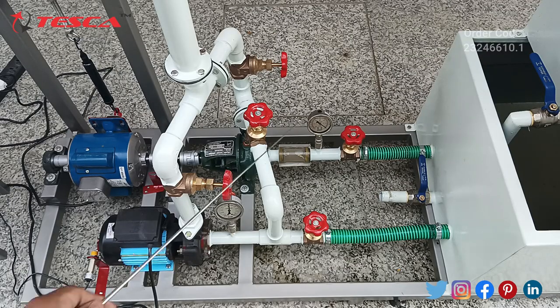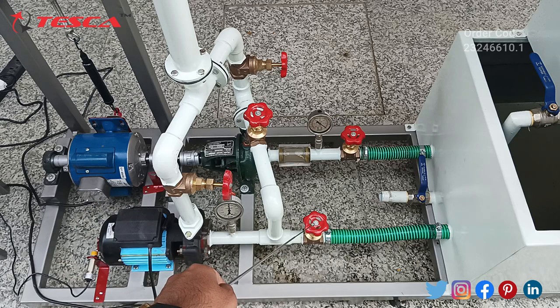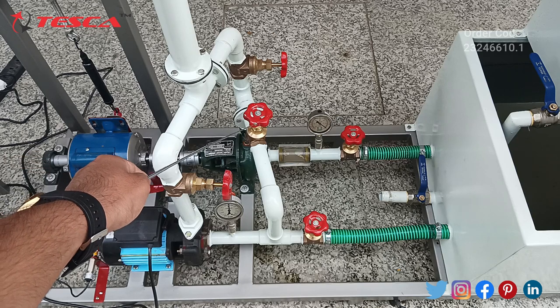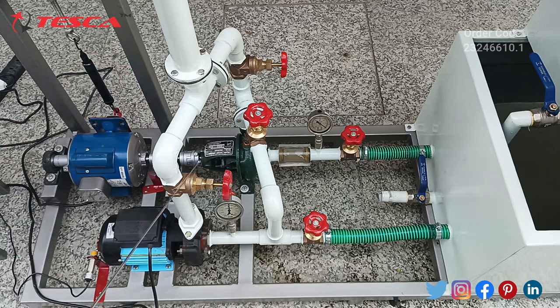Various valves are connected here. This valve is for the supply of water in centrifugal pump two, and this valve is for the supply of water in centrifugal pump one. This valve is to allow supply in series and parallel, and this valve is also for the same use. These two valves are basically for the supply of water in our outlet pipe.